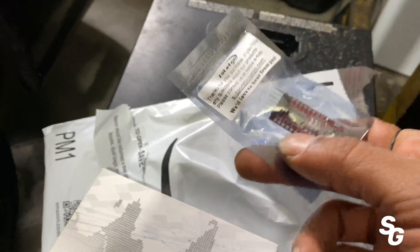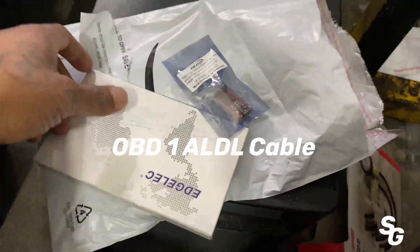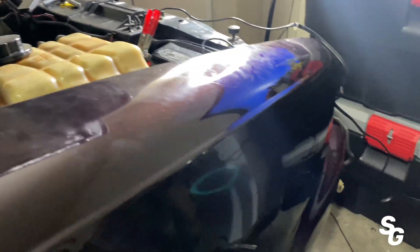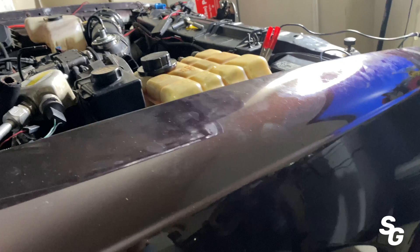What we're finna do today is make our own ALDL cable so I can read the computer on the Caprice. I got the battery charger in there, man. I done burnt the battery down trying to get the lights and the dash back right.